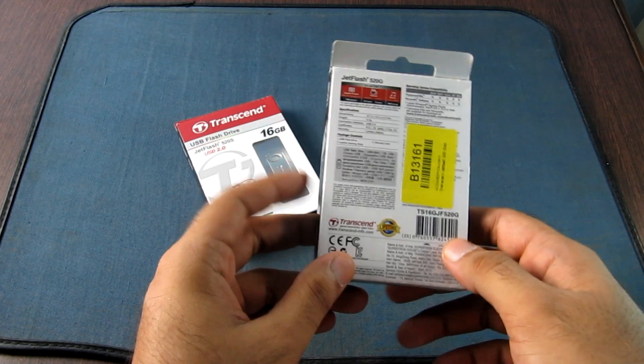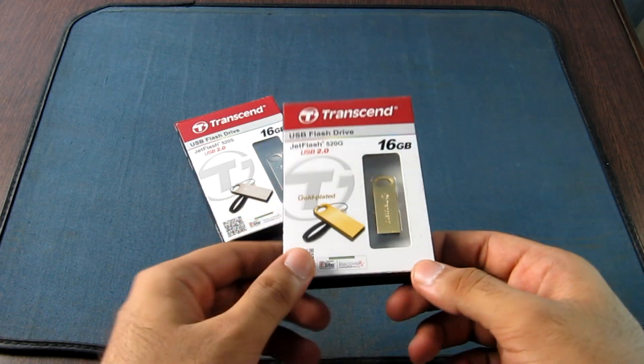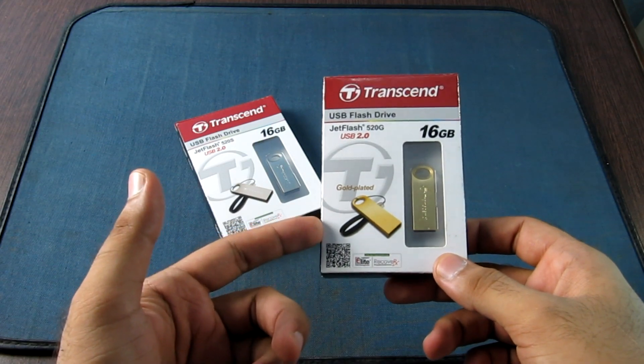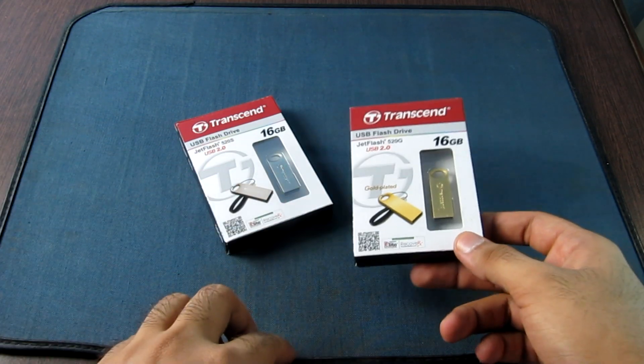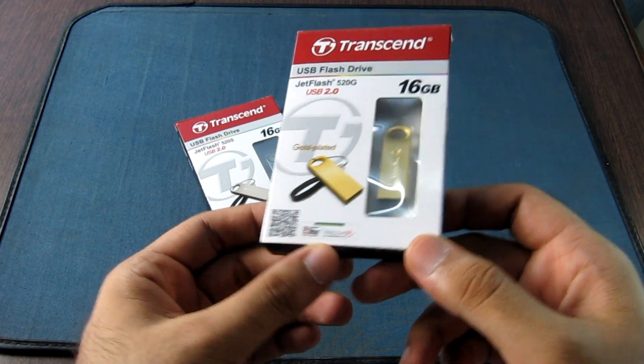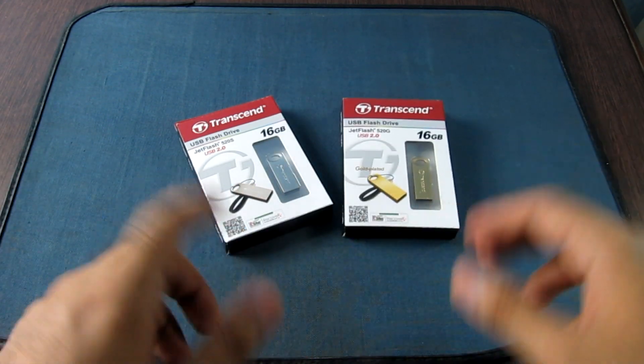Transcend provides a lifetime warranty on these drives. The package contents are simple — there is one leather strap included and the drive itself. Transcend also provides the bundled Elite Data Management and RecoverX software with these drives.